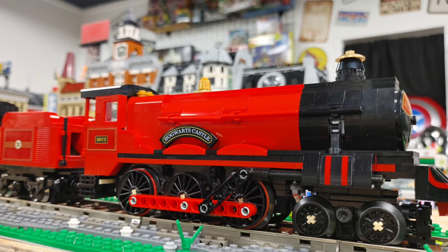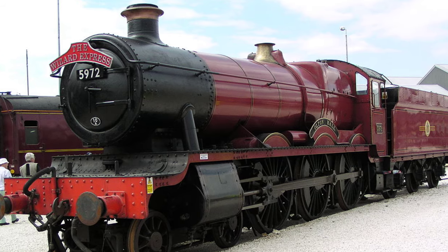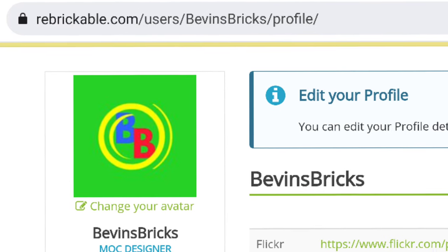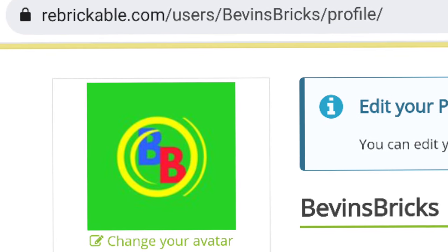If you want to see pictures of the actual train, just look up steam engine 5972 and you'll find a full reference guide of pictures on Google. Hopefully in the next month I should have the instructions for all three cars — the engine, the tender, and the passenger car — available on my Rebrickable page. Hopefully the next build you see will be my Privet Drive MOC. You can find my Rebrickable page in the description links below. If you like this MOC and would like to see more of my creations, don't forget to check out this playlist.